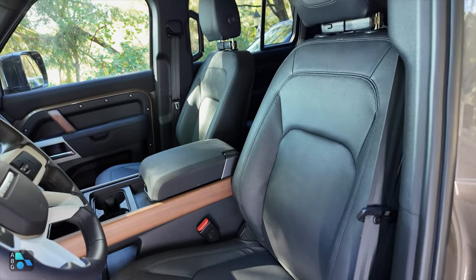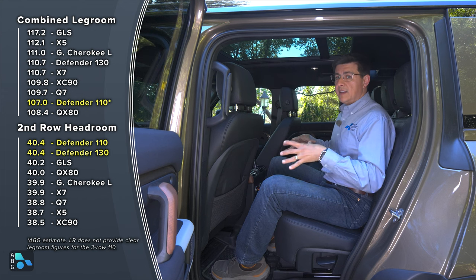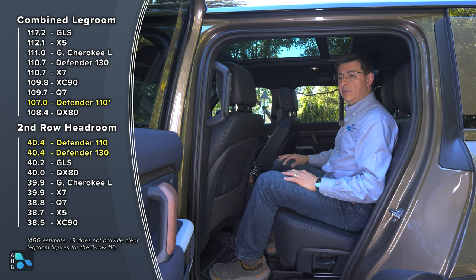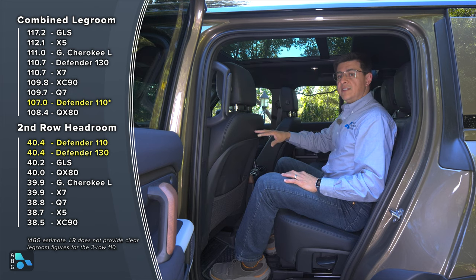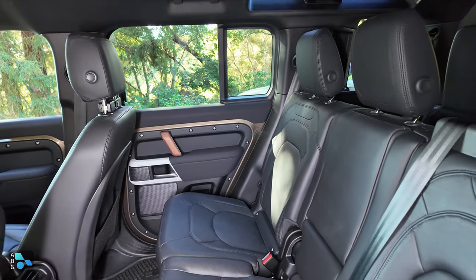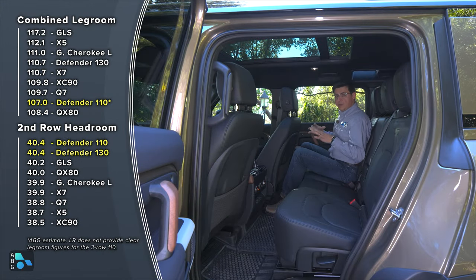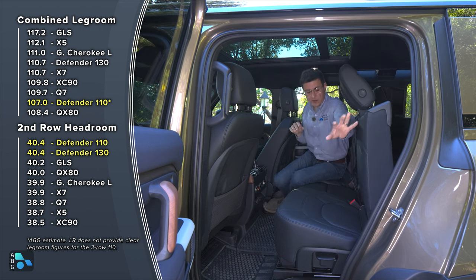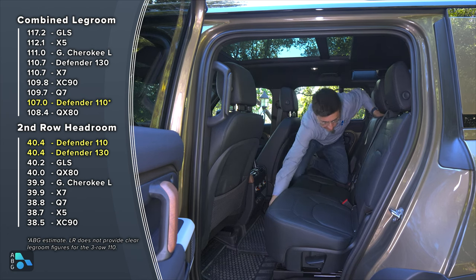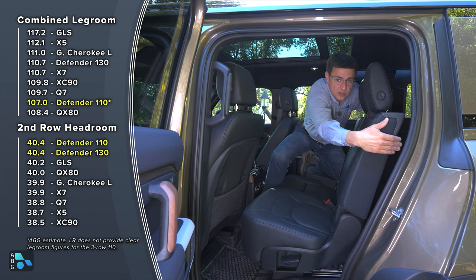We do have four-way adjustable lumbar support and power tilt and recline, but no powered steering column — it's a manual adjustment unit. The Defender 110 is not as large as an X7, GLS, or Grand Cherokee L, so there is a little bit less legroom in the rear. With the front seat adjusted for a six-foot driver, there's about four and a half inches of rear legroom — you'd be hard-pressed to fit a larger rear-facing child seat. In the third row, the 60-40 bench in the middle tilts and slides forward, but you can't leave a child seat latch anchored. Sliding the second row forward helps apportion space, but there's still not enough clearance to easily access the third row.